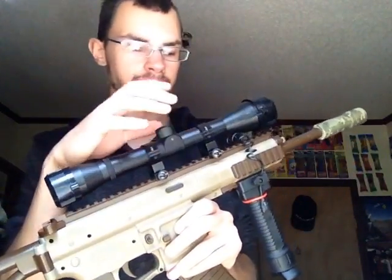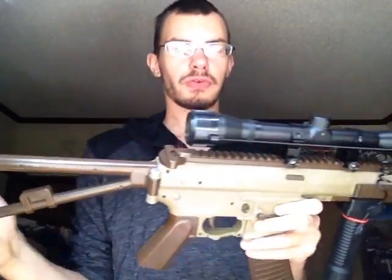Basically what I did was I just took the scope and my M4 and made it into a DMR, because all you have to do is that each time.